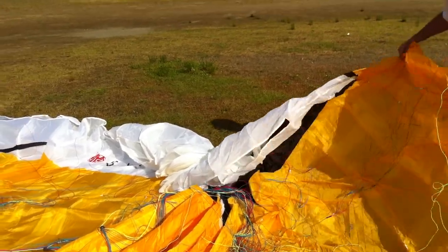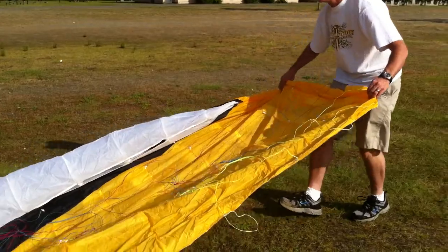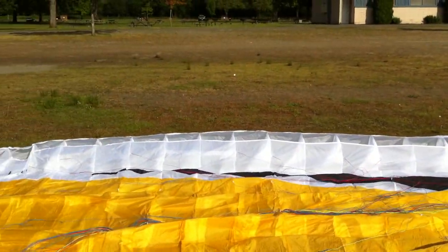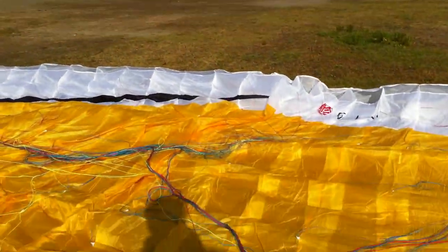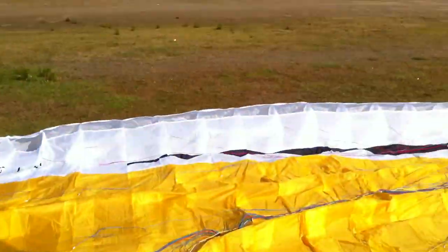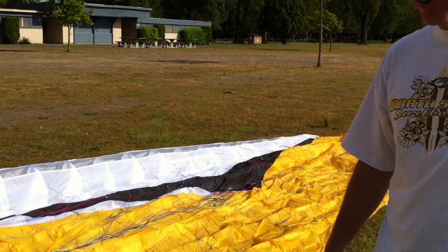That's a brand new sound. There it is! It's a 42 meter tandem glider by JIN. It's called the JIN Safari. This is the B color, the yellow color. And let's give it a whirl — let's try to get it up in the air.